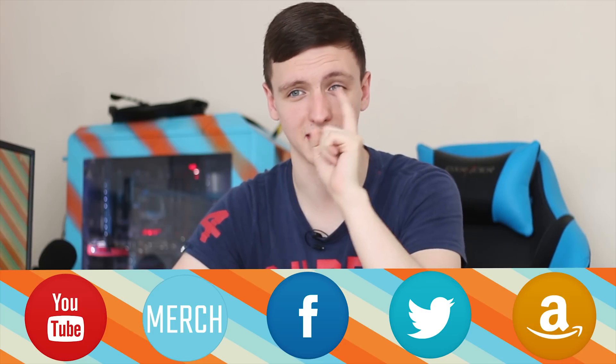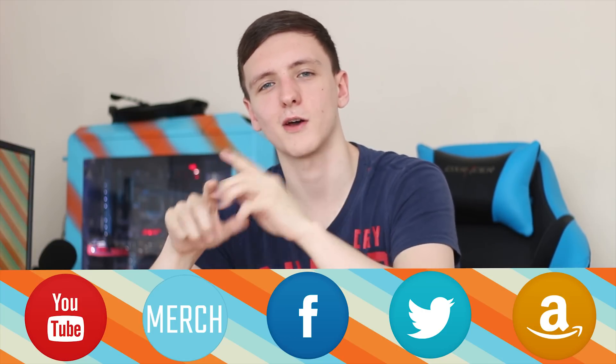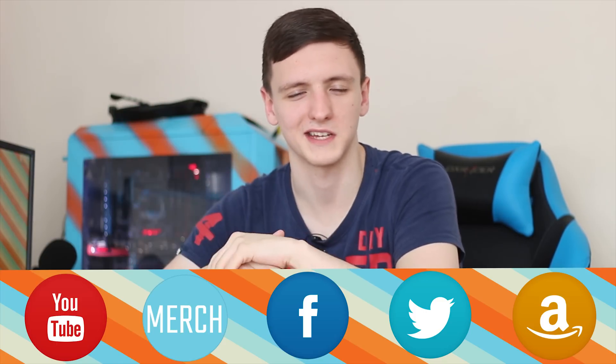I've got another RX 480 sitting right next to the camera that I'm going to be benchmarking very shortly, and another card coming up on Monday that I think you'll be quite impressed with, especially on the lower end. Thanks for watching, and we'll see you in the next video.